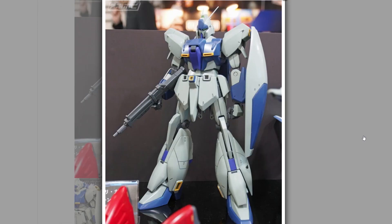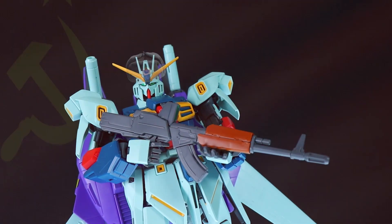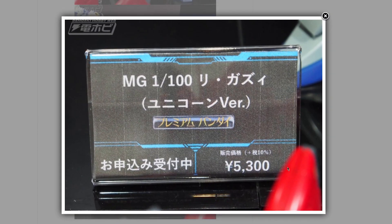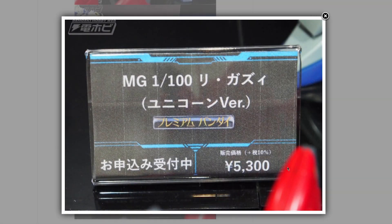It seems Bandai is taking the 1.5 elements it added to the Re-GZ Custom — the one with the giant AK-47 for shooting in space — and has taken those improved elements from the original version to make a Re-GZ Unicorn version. As far as I remember, the Re-GZ in Unicorn didn't do much but stand in the background. Either way, no announcement date yet and it costs about 5,300 yen before middlemen.